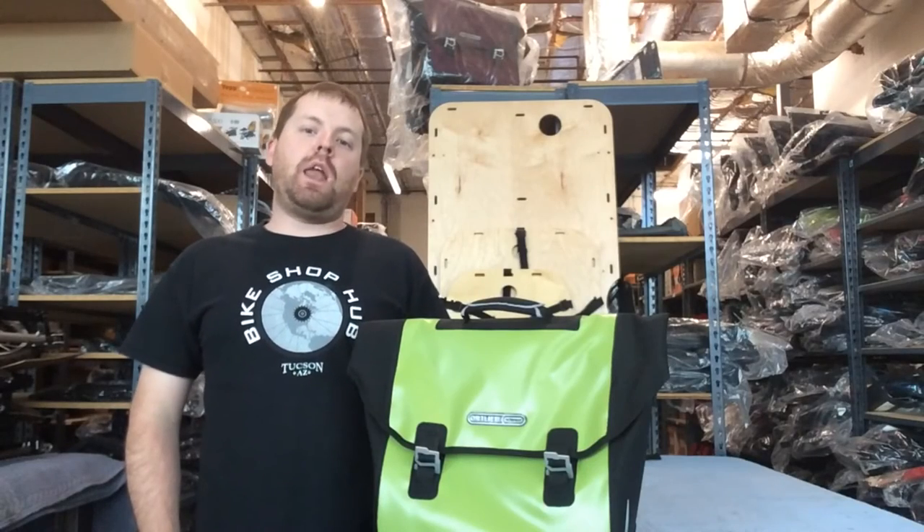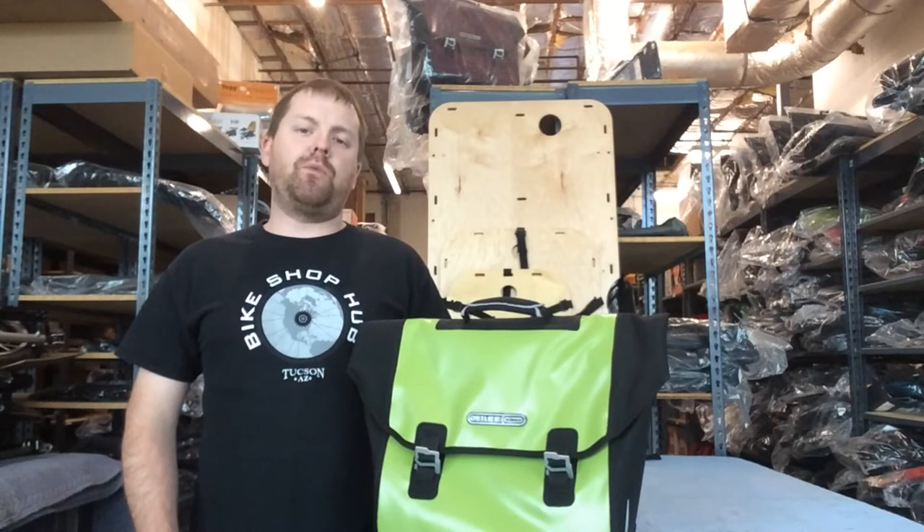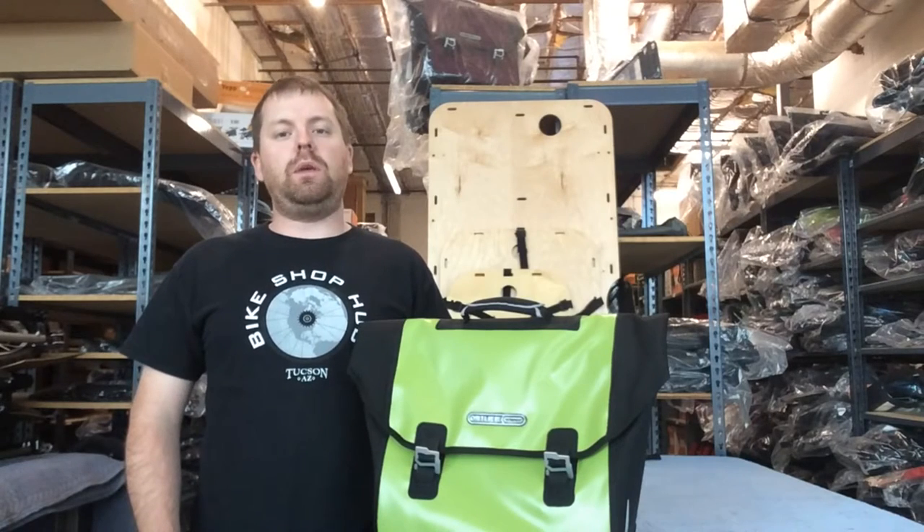Hi, I'm Matt with Bike Shop Hub, and I'm here with the Ortlieb Downtown Commuter Pannier. It's 100% waterproof, which stays true to all of Ortlieb's bags.